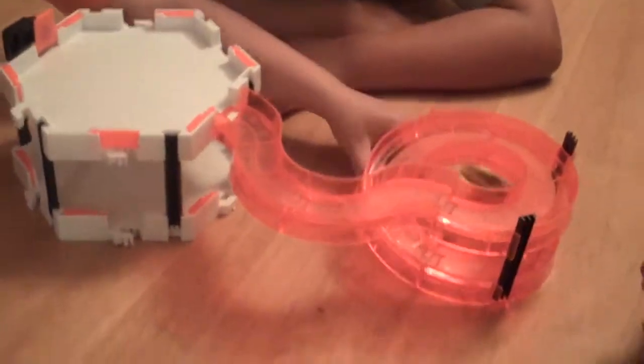Hey everybody, this is Ms. Adventurous Mommy, and we're doing a little hex bug nano party. This is the nano spiral starter habitat set.